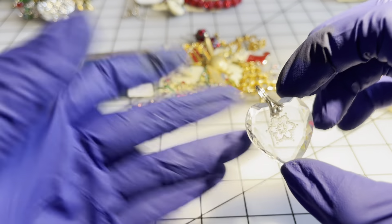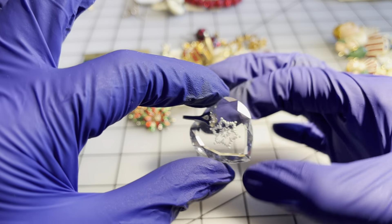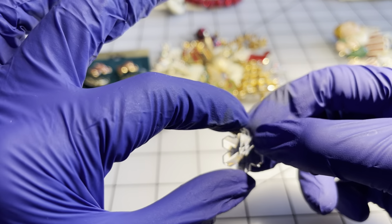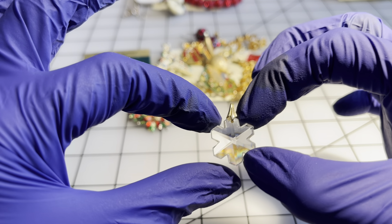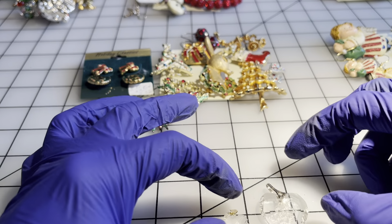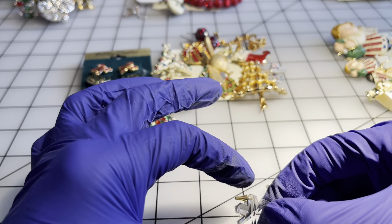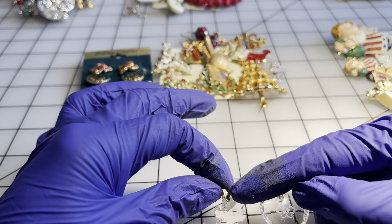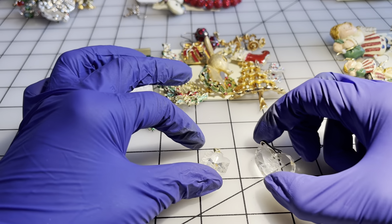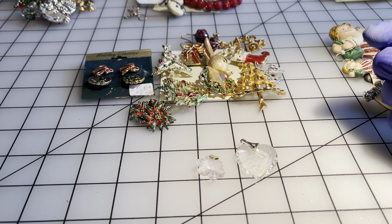I have these crystal snowflake pendants — I have two of them. This one is gold tone and this one is also gold tone but a little more antique gold. You can kind of tell the sizes. Those are five dollars each.